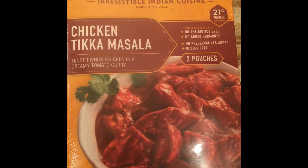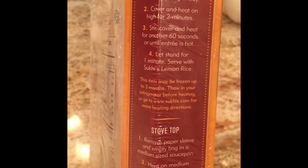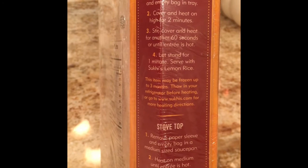You just have to take it out and then follow the heating instructions on the back. I used a frying pan and heated it on medium flame — it was seriously done in just a few minutes.